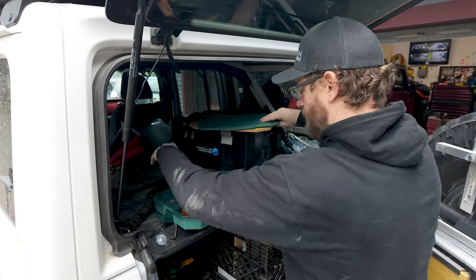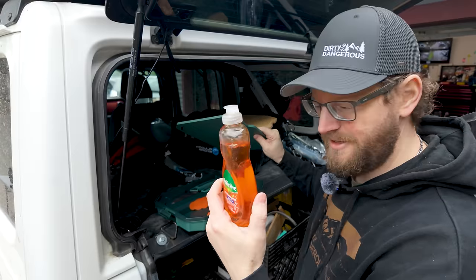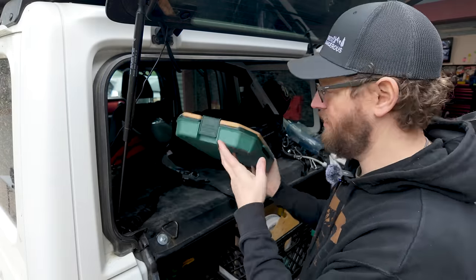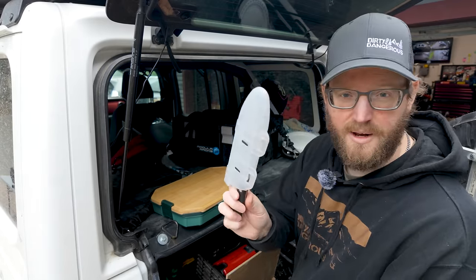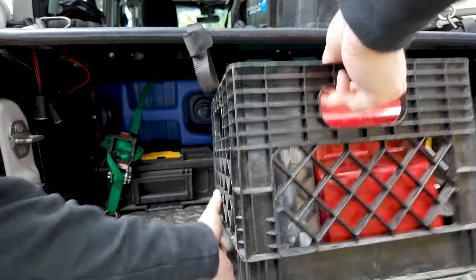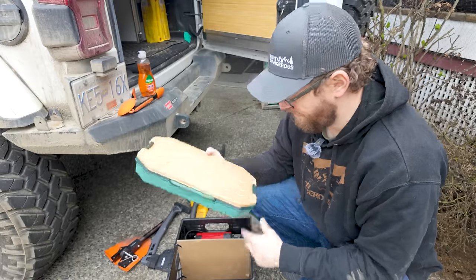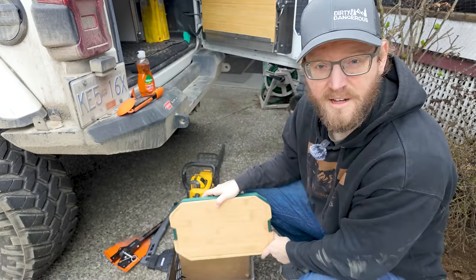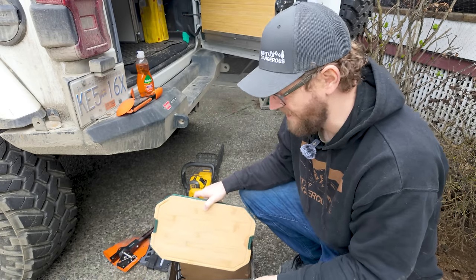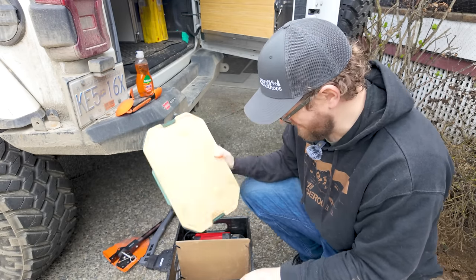We can store everything in here and use these nice latches to keep everything tucked in here nice and tight. The dish soap is going to cause us problems — I don't need this much for every trip. There we go, now we have everything we need. What I would have preferred though, is this to be about two inches shorter, and then this would slide right into my milk crate perfectly. But I guess you can't design everything exactly how I want it for my setup.